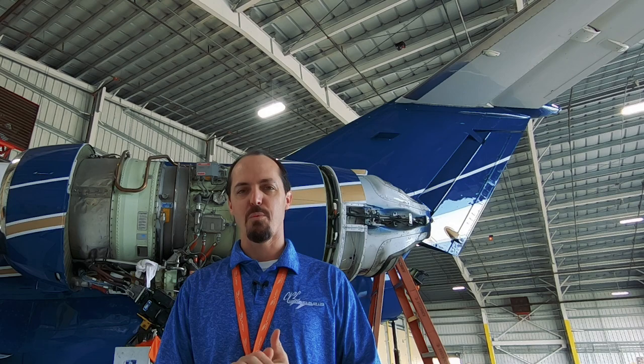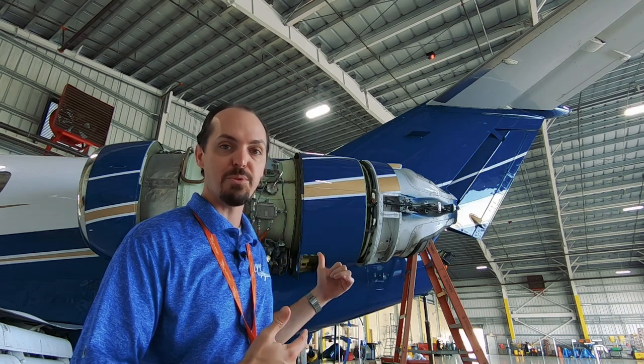Hey, what's going on guys? Sean here living the corporate pilot life. I got a quick Tech Tuesday video for you guys. I came out in the hangar a little bit ago and discovered they are tearing one of our Hawkers apart right now — it's this one right here behind me. They've got a B inspection, which means a lot of stuff is getting opened up, inspection panels. As you can see, the thrust reversers have been pulled off. So I'm gonna walk through a few things, show you guys what's already torn apart, and get you into the bowels of this airplane a little bit.